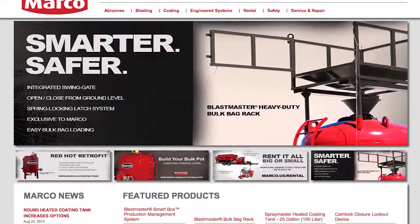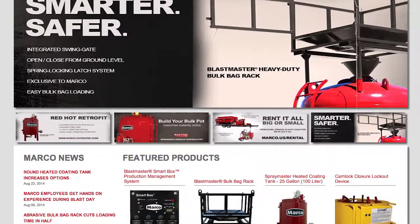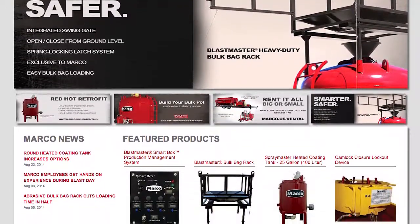Please visit us at graco.us or contact your sales representative for more information and operator manuals for the Graco PFP Plural Component Sprayer.